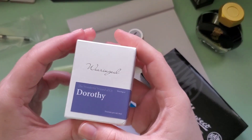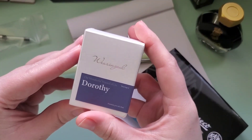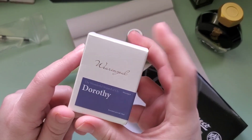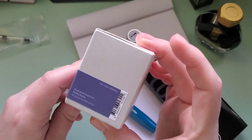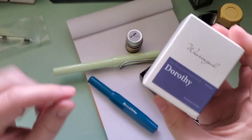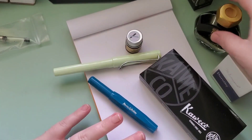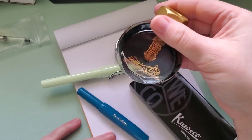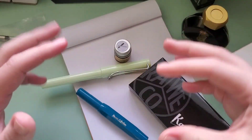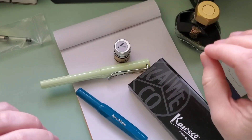And then this one I've swatched but not used — that is the Waringual. I'm not really sure how to say that name; I believe they are based in Korea. This is their Dorothy color, so I'm going to be using that as well. This one's the only one that would have maybe been suited to the Ferris Wheel Press inks video, but that video is really dedicated to the 2023 releases, and this is from maybe a year or two ago.